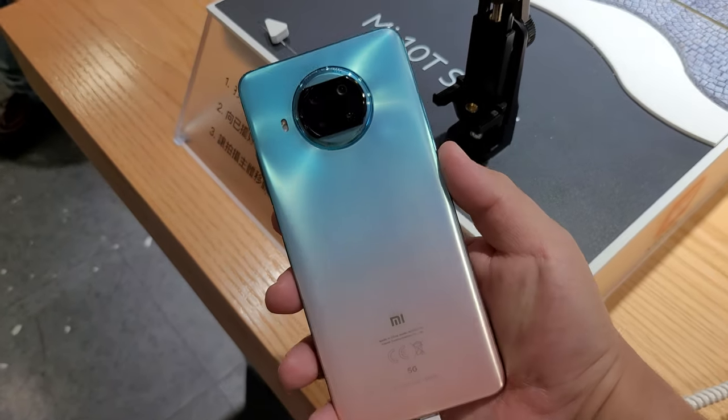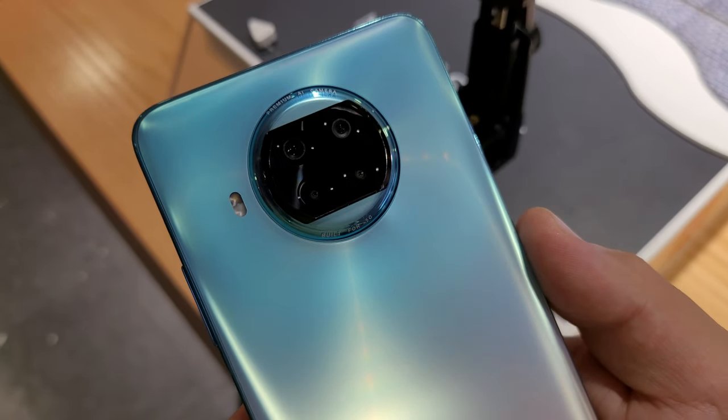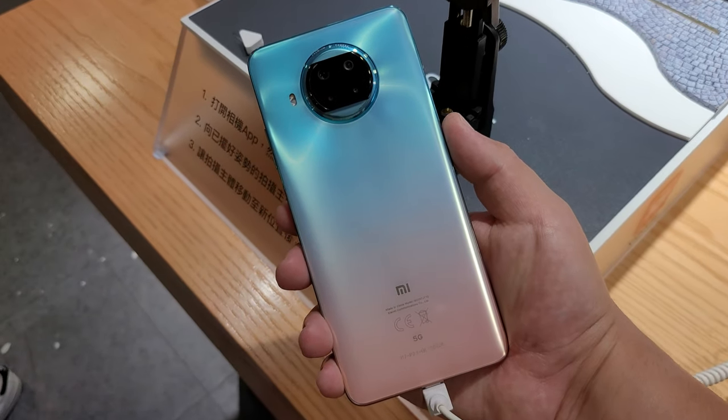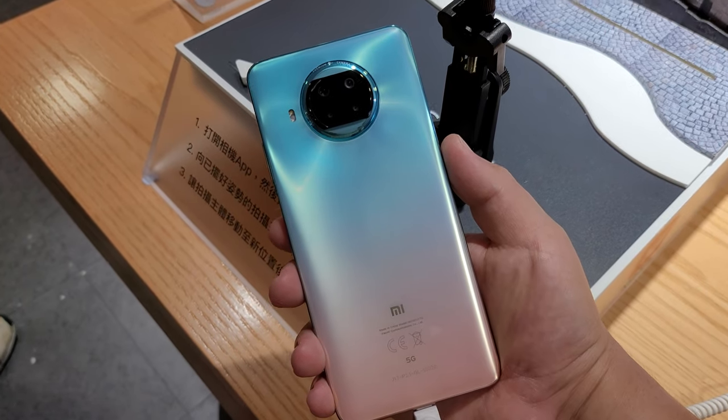But now the things I'm a little bit more concerned about — camera quality is something I'm definitely wondering what it's going to be like. Obviously 5G I think is important, but it's not as important for most users. I think most of you guys out there aren't even considering it at this price point.